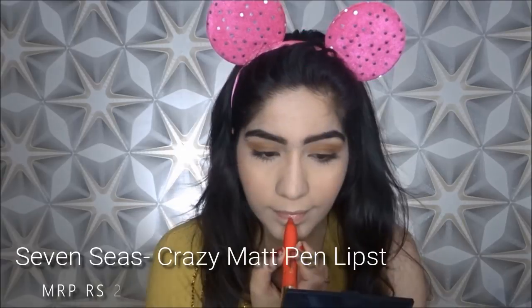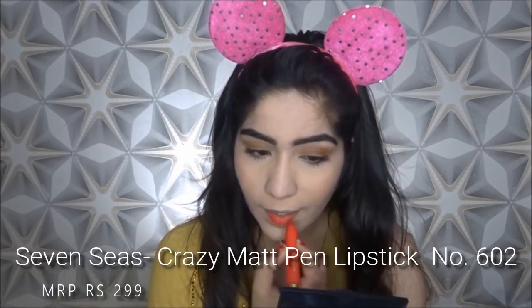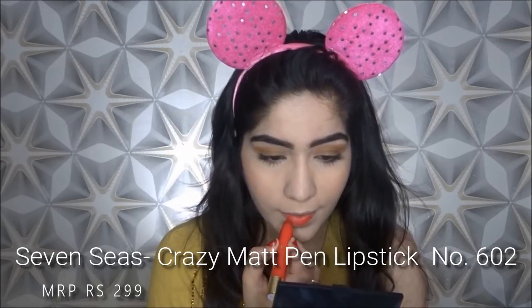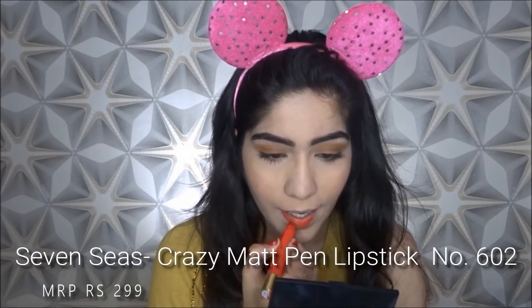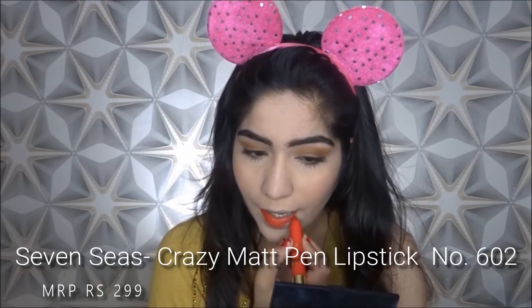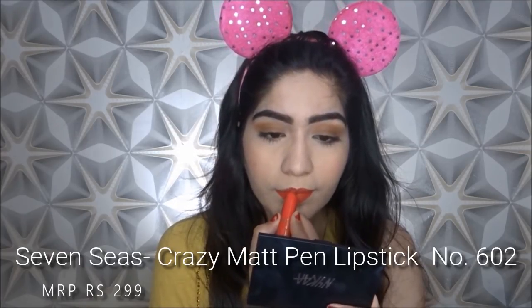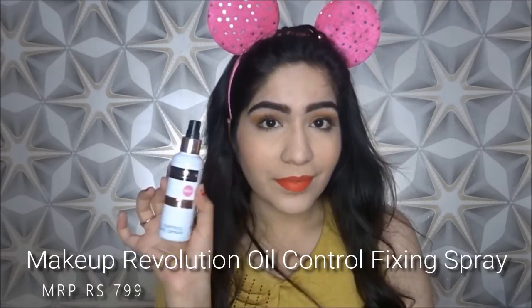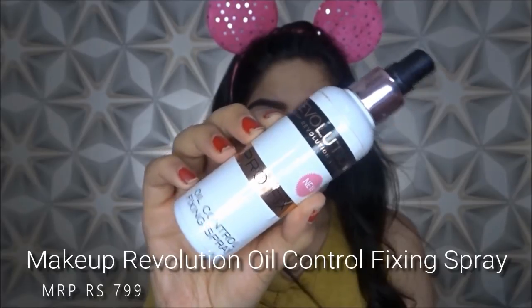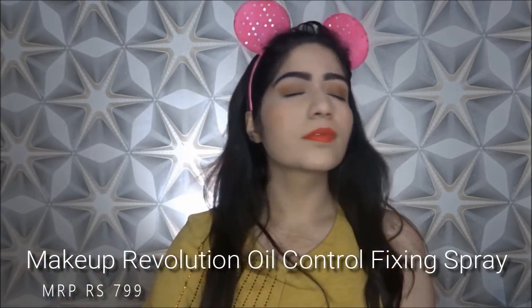Now I am going to take this Seven Seize lipstick — this was from a subscription box. Because it is a darker color, I am going to apply it very carefully. If you want, you can use a lip liner, but for me it is totally fine to apply it directly. Because it is a matte look, I skipped the highlighter. And I am going to use this Makeup Revolution Fixing Spray, which is for oil control, to set my face makeup.